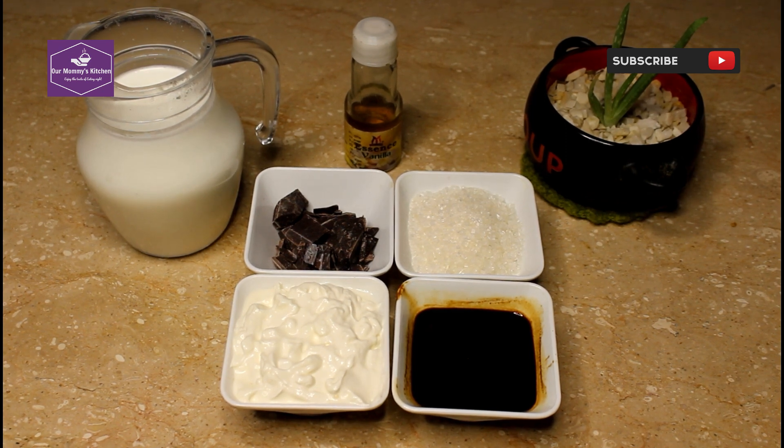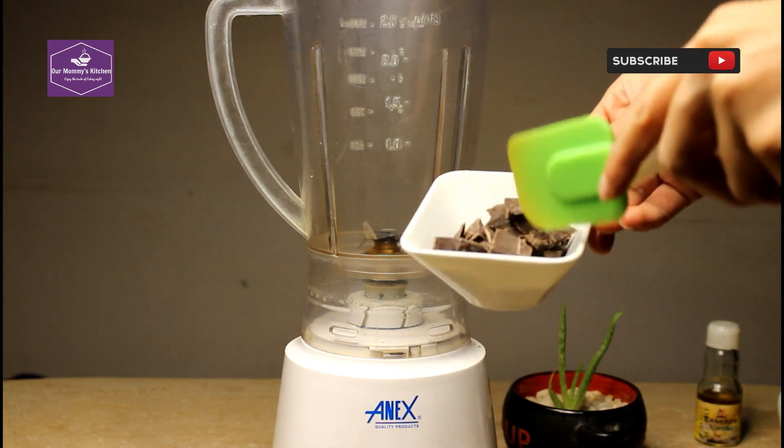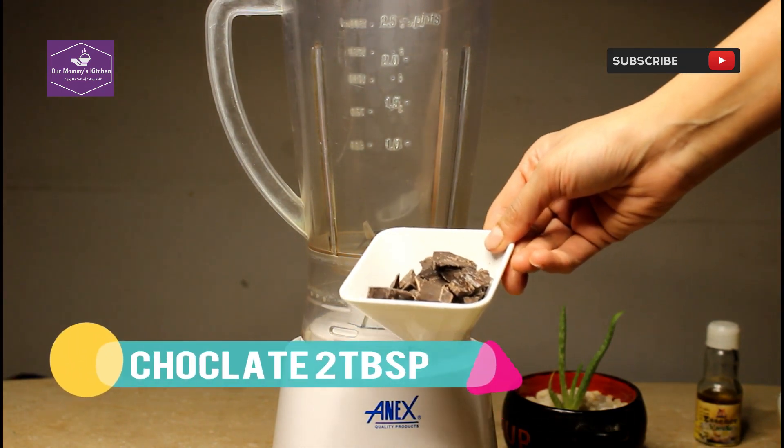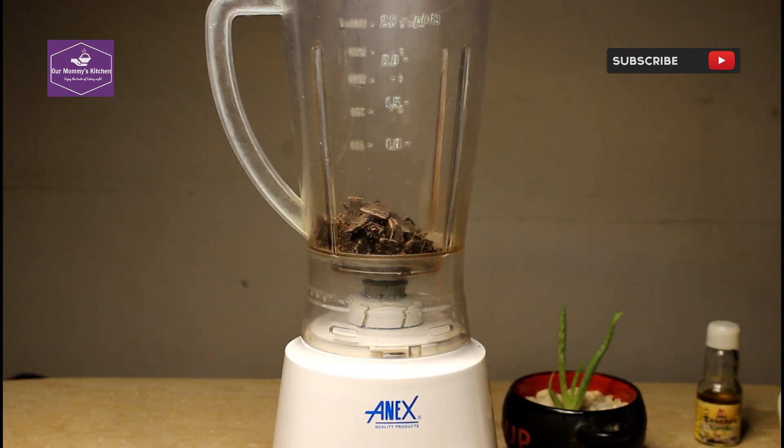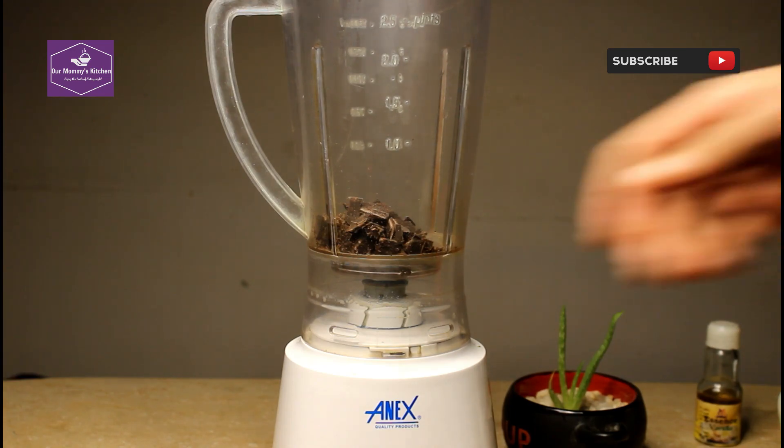Let's make coffee. There are big chunks of chocolate — you can chop them up. I have 2 tablespoons of chocolate. This is milk chocolate; we use cooking chocolate, baking cooking chocolate.